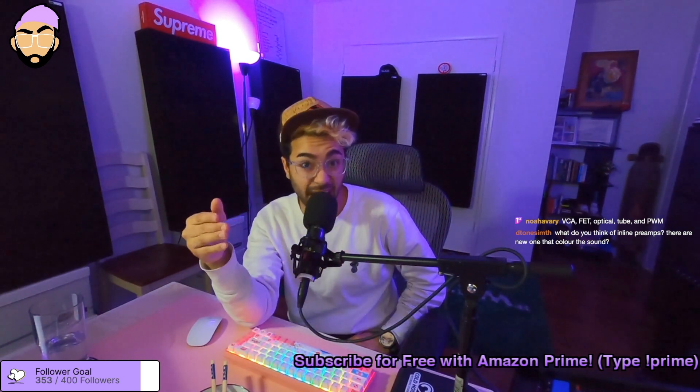I actually have a free PDF about all of these compressors — how I like to use them, which ones I recommend purchasing or trying in plugin format. You can find it at dkmixes.com under 'free stuff,' or at mixingmusicpodcast.com under the 'free stuff' tab, or go directly to store.dkmixes.com. I go into very detailed information about what I like to use each compressor for, what it typically sounds like, what other people have used, and my plugin recommendations.